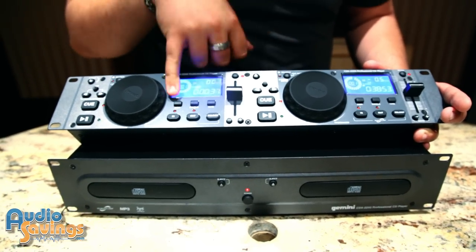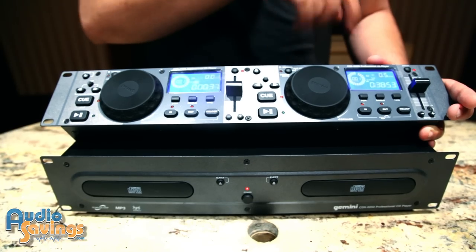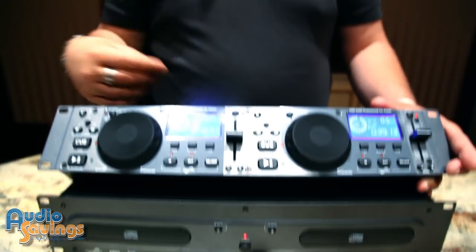A great feature is the PGM on each side, which is the program mode to set up your own playlists for a CD beforehand. So all you have to do is hit play and you can step away from your mixer all night and have the songs playing based off your playlist.